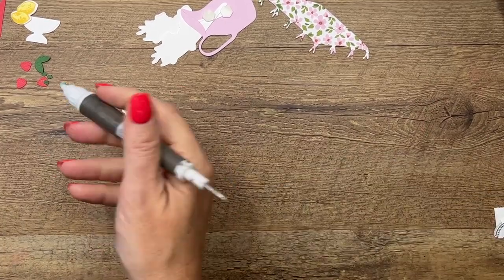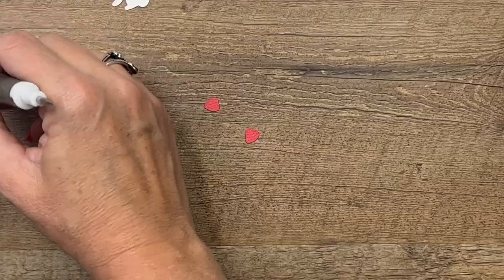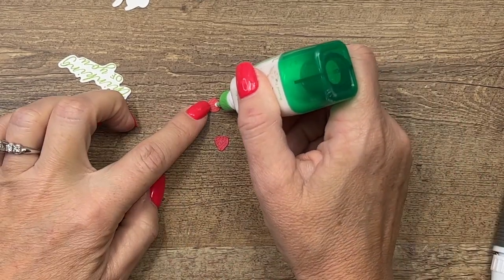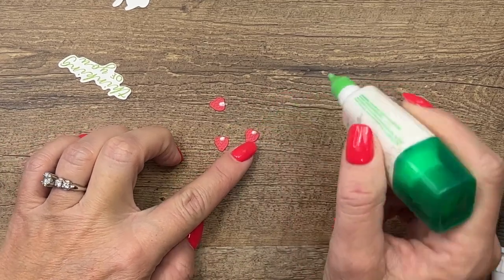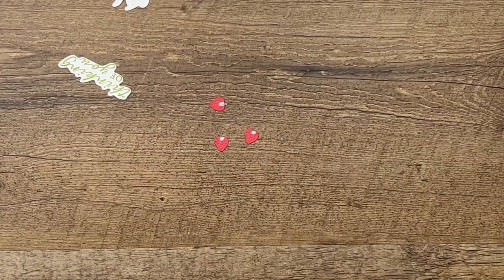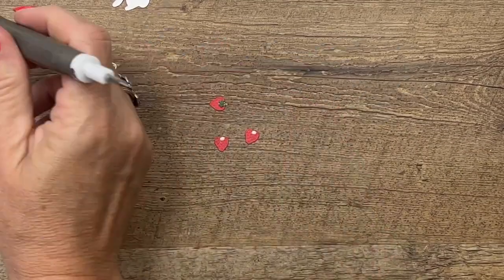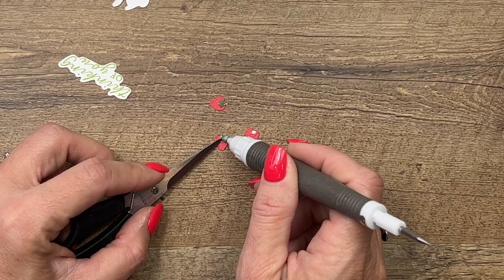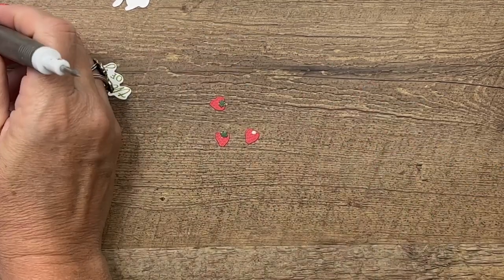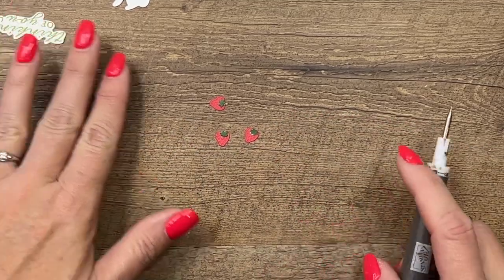Now for the itty bitties, let's bring them over. We've got some itty bitty strawberries — they are tiny, but if you use your pick tool you won't have any problems. Put an itty bitty teeny tiny dot of glue there. You might need to get your scissors to assist — sometimes it sticks to your pick tool. How cute are those? They're adorable.